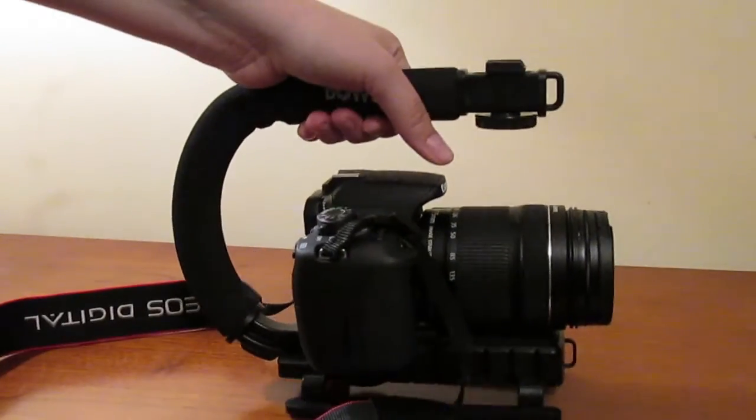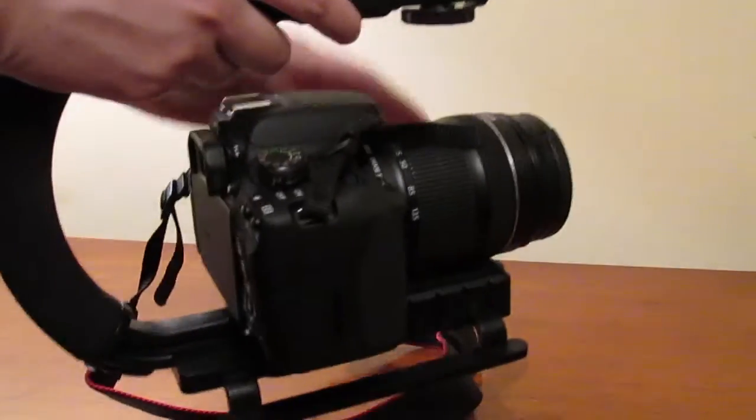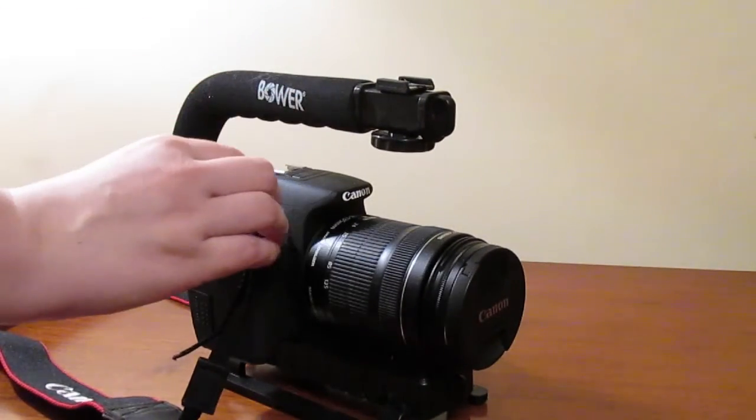Overall, I don't regret buying this. It does add support to my camera, and although the stabilizer part doesn't exactly help much, it could still be useful for filmmakers who shoot skateboarding videos or any kind of action videos. So thank you so much for watching. If you thought this video was helpful, please give it a thumbs up.